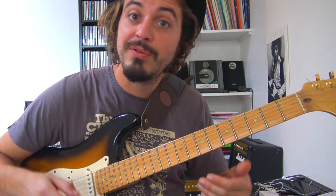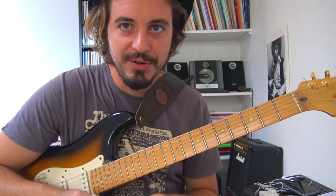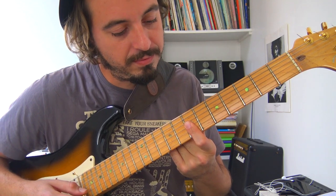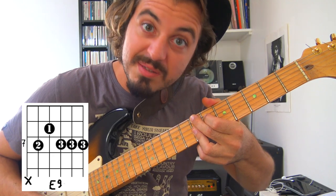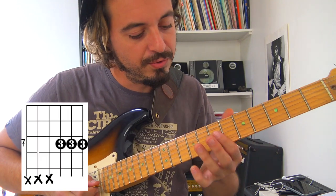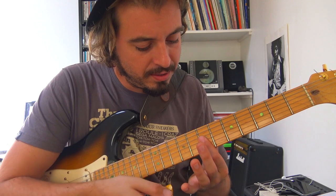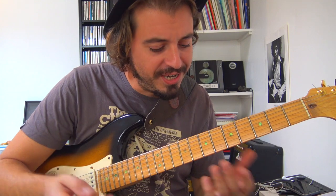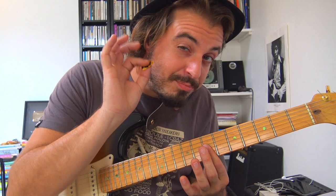Une fois cette première attaque faite, on attaque notre accompagnement — comme si on se retrouvait en toute première mesure du cycle. On va avoir trois positions d'accords. Sur les quatre premières mesures, on fait un Mi 9 : on n'a pas besoin des deux grosses cordes, uniquement des trois dernières. Ce placement est ultra caractéristique du jeu de Jimmy Nolan, qui avait l'habitude de faire des voicings sur deux ou trois notes pour avoir un petit son bien claquant.